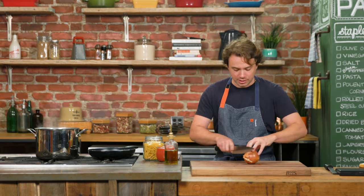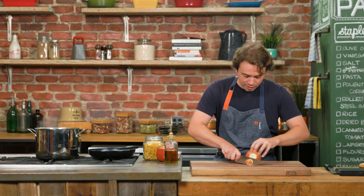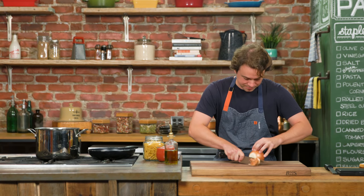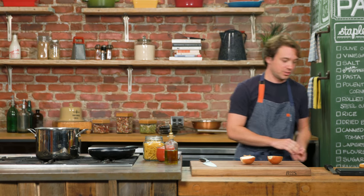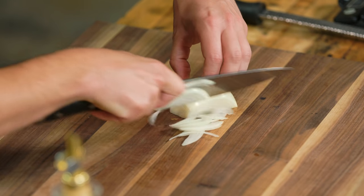We're gonna make a sweet penne tomato sauce. The secret ingredient is not an onion, but it is important that we have very, very thin onions so they can melt into the dish. Try and get really thin pieces.